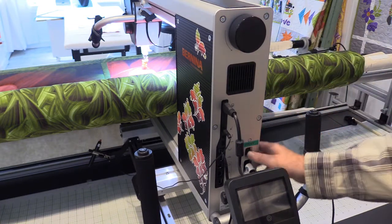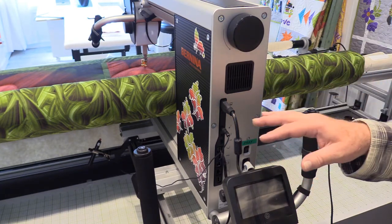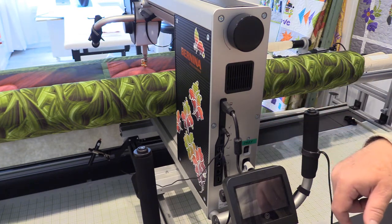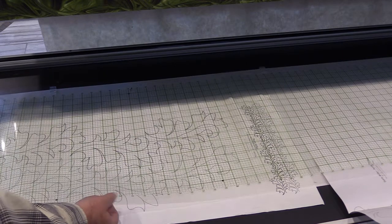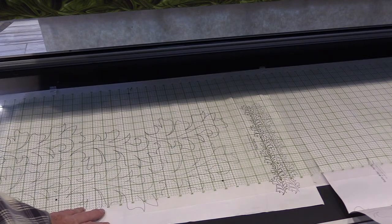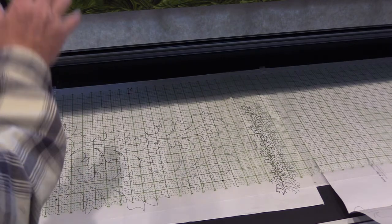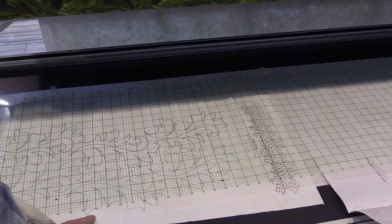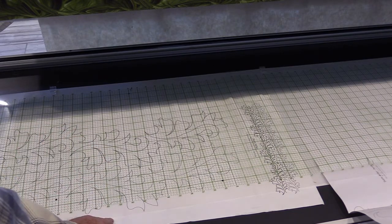The next thing I'm going to talk about is the pantograph grids. I've used one of these with my machine ever since I've had a long arm. The pantograph grid is a plastic sheet that goes over top of your pantographs. We sell these on our website and they come in different sizes, so you would buy one according to the size of your long arm machine. I've had one from the very first moment I owned a long arm because they serve a lot of functions.